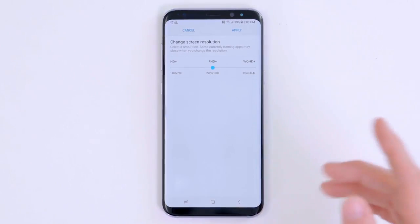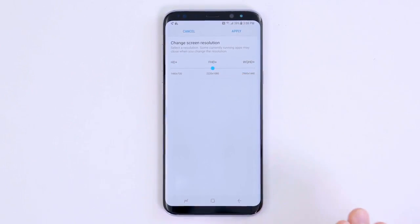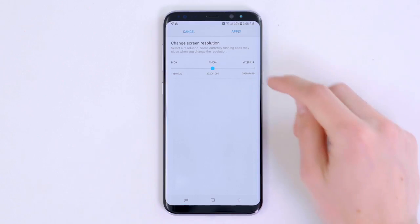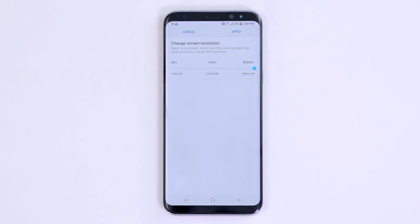Out of the box, the S8 actually runs at a slightly lower 1220 by 1080 resolution. Now there's nothing necessarily wrong with that — it still looks reasonably sharp, and they're doing it, I presume, to save battery. But when you bought a super high resolution, great looking display on a smartphone, you kind of want to run it at full resolution.